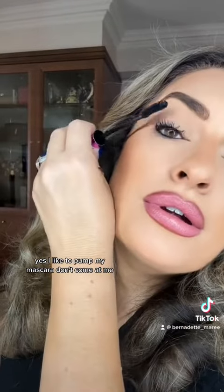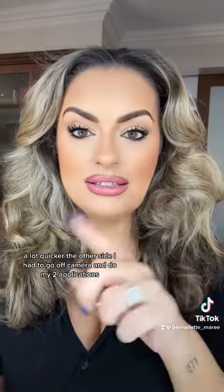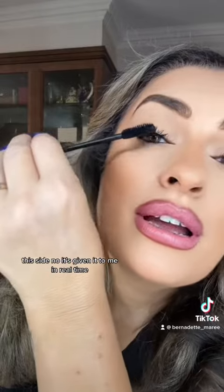I like to pump my mascara — don't come at me! Much more volume than the other side, and a lot quicker. The other side I had to go off camera and do my two applications. This side? No. It's giving it to me in real time. That is good. I like this one — Lash Like a Boss. Could be my new one. Which one do you like?